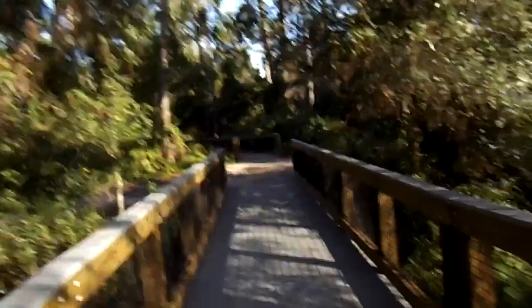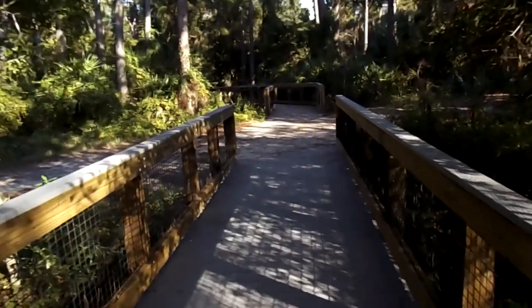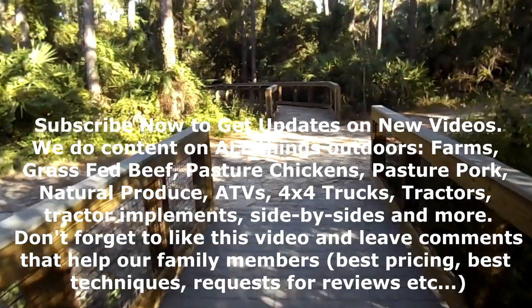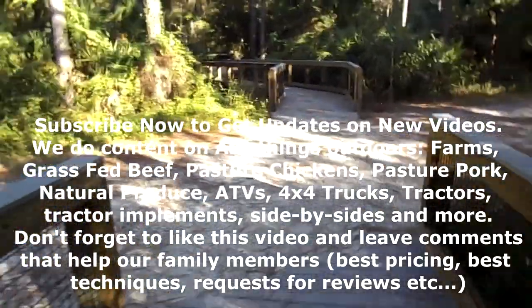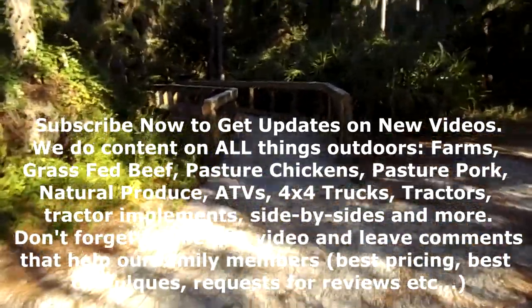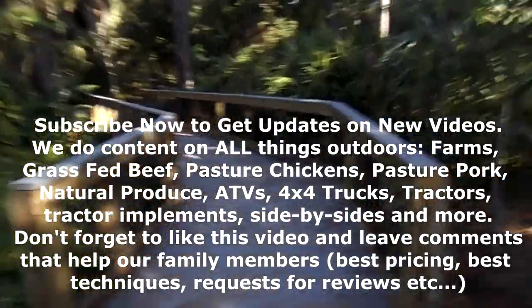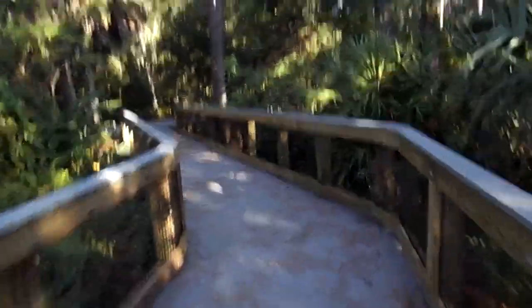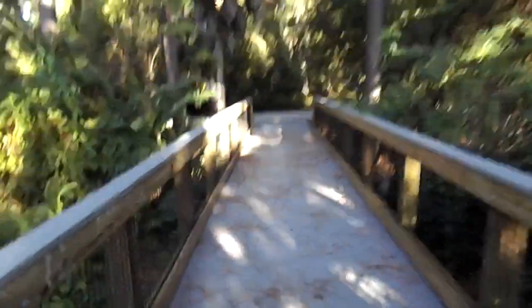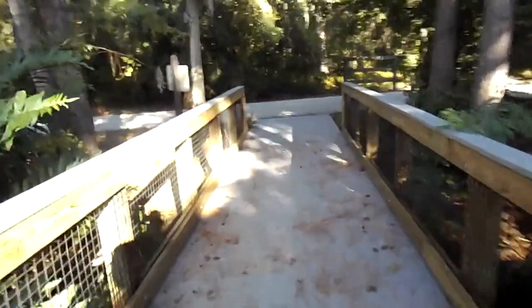Please subscribe now and help us get to our 1,000 subscriber challenge by December 15th. I promise we will make great content — we already have made great content and will continue to. Everything outdoors: four-by-fours, pickup trucks, tractors, brush hogs, dump trailers, ATVs, grass-fed beef, pasture chicken, pasture pork — you name it, if it's outdoors we're doing it. Thank you so much, family — more to come, see you later.